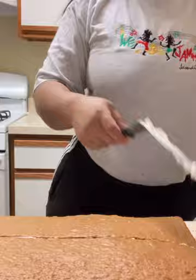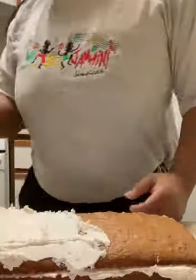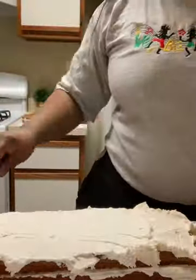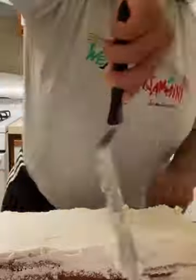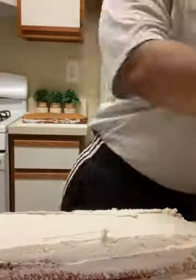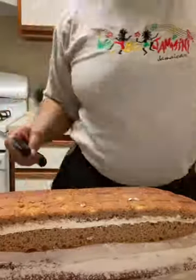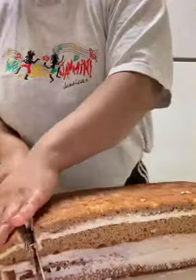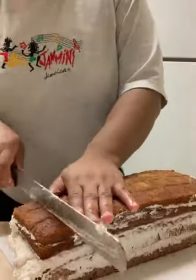I measured it so that when I cut it in half it'll be an even half, because what I'm going to do with that other half is stack it on top. Then I'm filling it in with more frosting and stacking it, then shaving down the top so it'll be level and cutting off the sides so it'll be even.